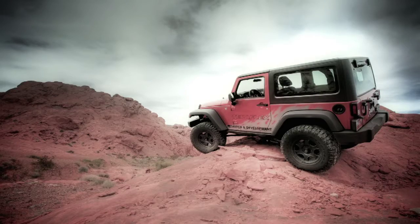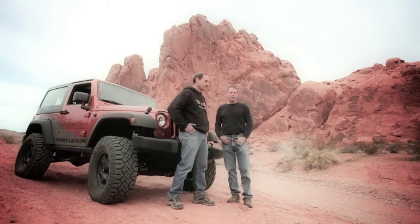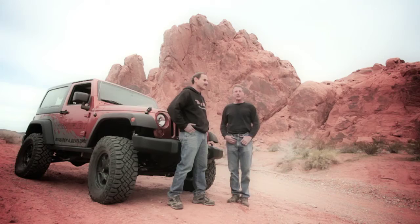Here we are back in Logandale, Nevada. It's been 10 short days since we were down here with the JK in its stock condition. We've installed the brand new pre-runner kit on the 2011 JK. We're going to take it out here and show you the performance difference between a stock JK and our new pre-runner.